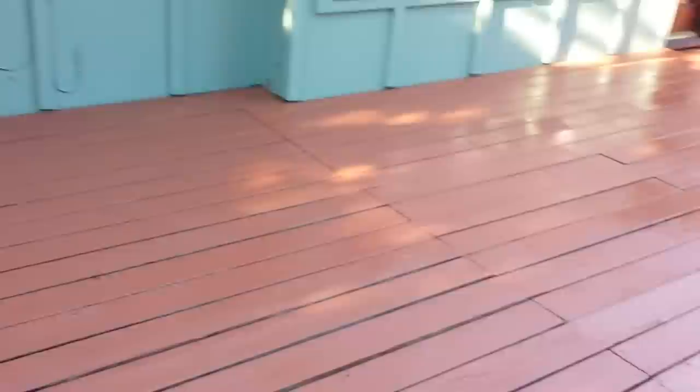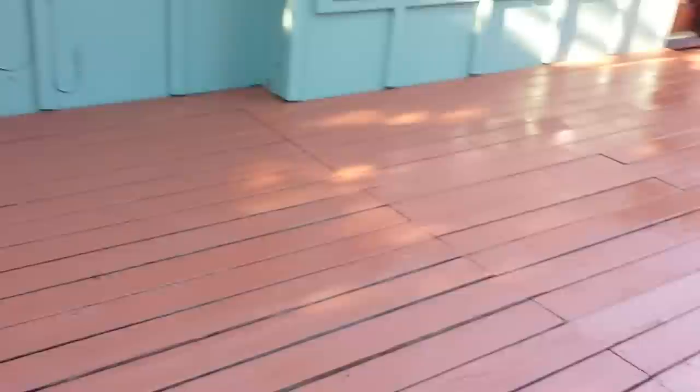Got a little bit more of the small things to do, but we'll call it good at this point. I definitely recommend Behr outdoor paint, especially if you have a newer deck — pretty good. Thank you.